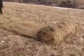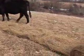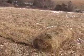Here's what's left of the roll. Roll down the hill and you can see. The best hay, of course, is in the middle of this roll. It's the driest.